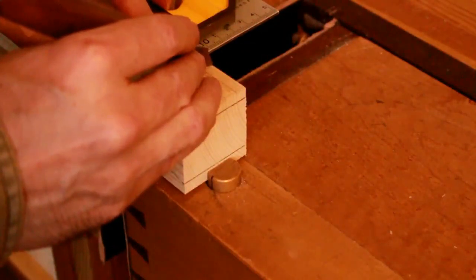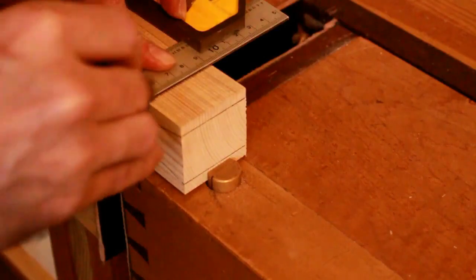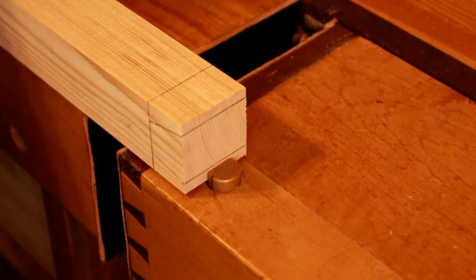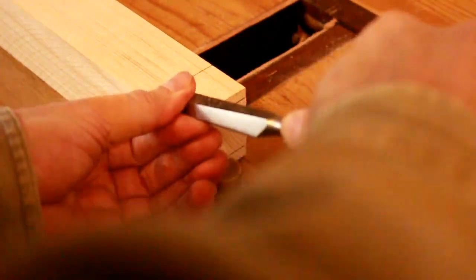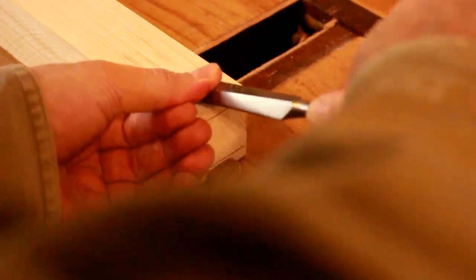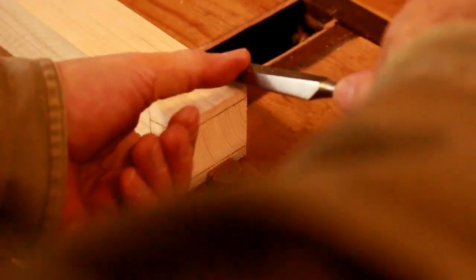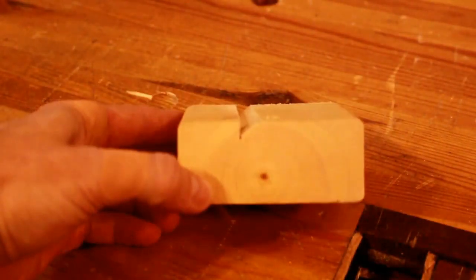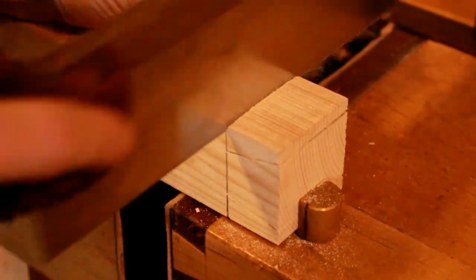To get square shoulders on a dovetail, start by using a marking knife to scribe a line where your shoulders will be. Carry this line over to both sides using a square, then use a chisel to cut a knife wall — as Paul Sellers refers to it — into the piece of wood. The knife wall basically serves as a guide for your saw. You take the saw and put it in against that knife wall, and that is what keeps your saw straight and 90 degrees perpendicular to the piece of wood.